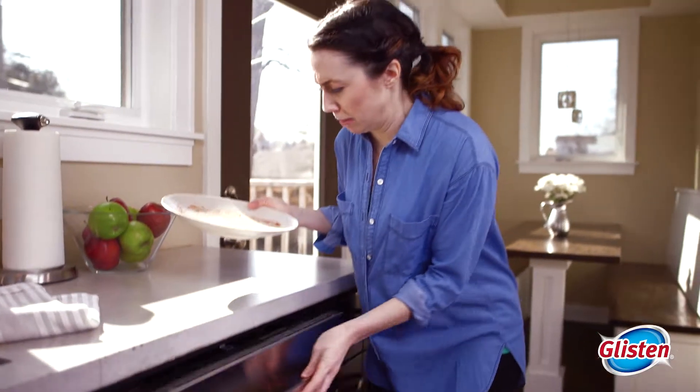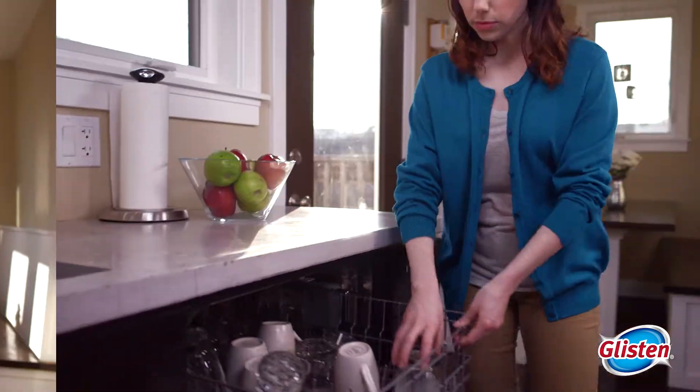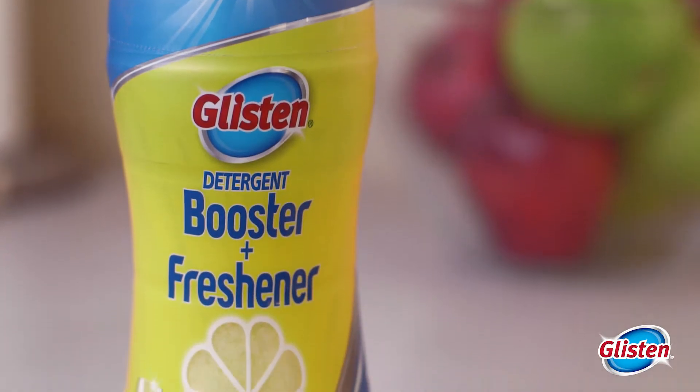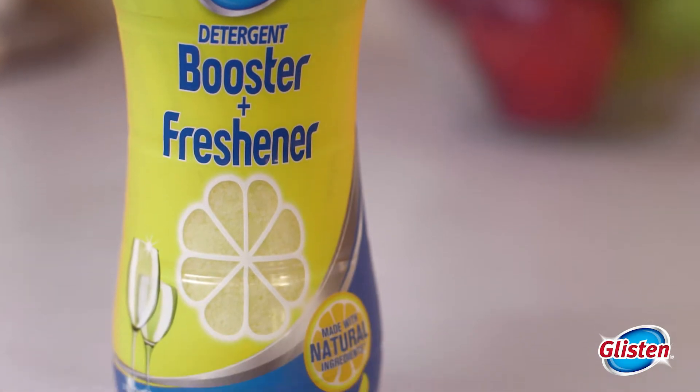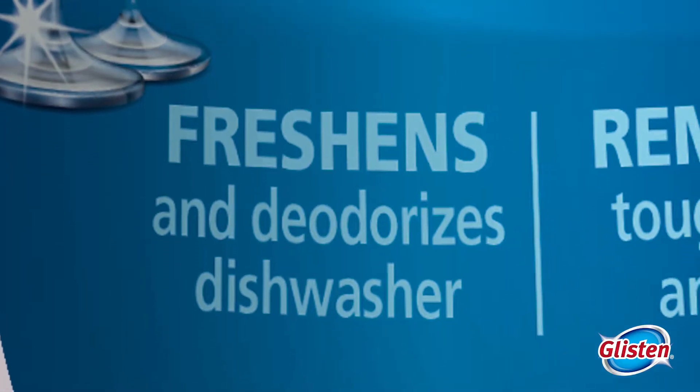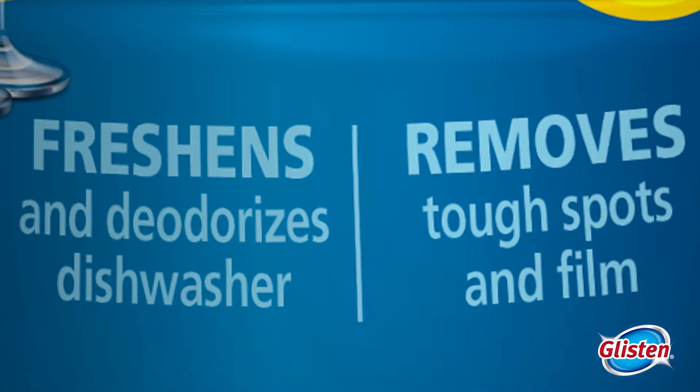Are there unpleasant odors coming out of your dishwasher? And are glasses and dishware coming out with spots and film? Then what your dishwasher needs is a real boost. With Glisten Detergent Booster and Freshener — it's the only booster that delivers lasting freshness between washes and removes tough spots from dishes and glassware.